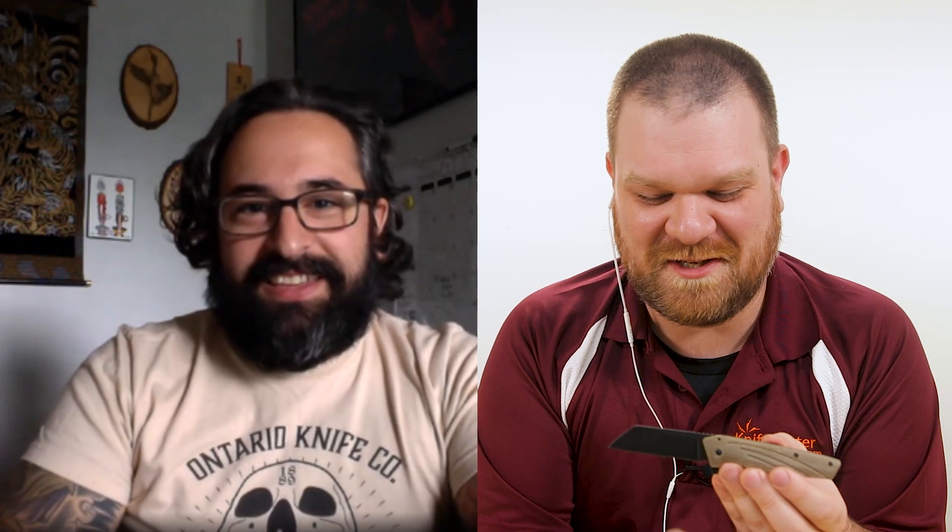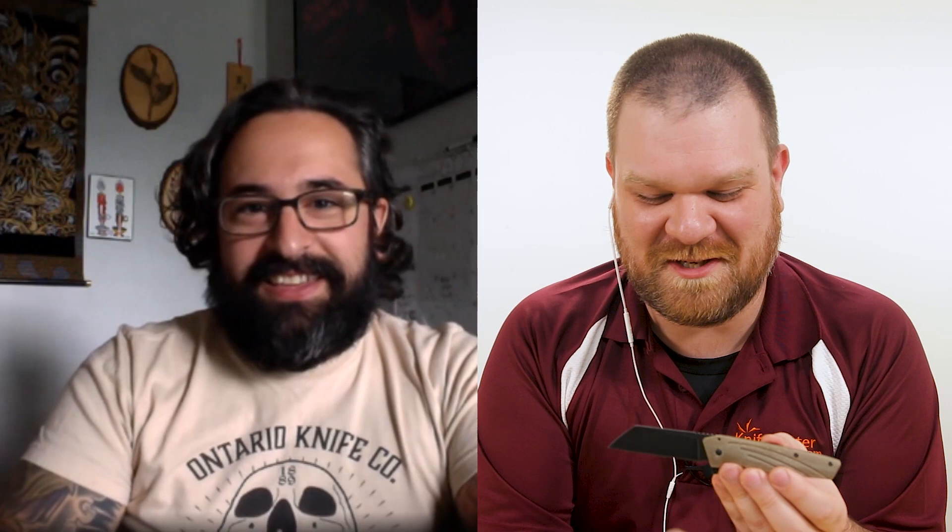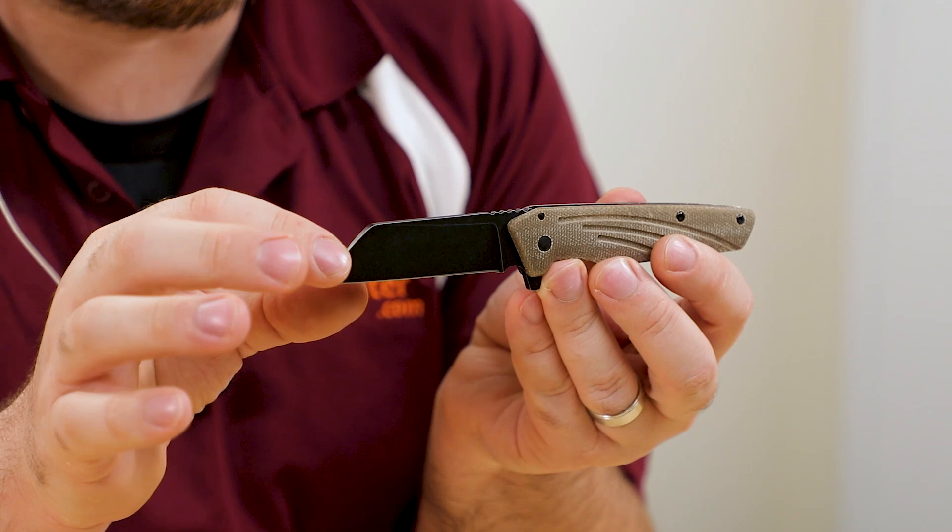It's a great utility shape. And I have to say, thank you for calling it a sheep's foot and not a wharncliffe. No problem. Some folks seem to play fast and loose with their blade shapes — it's definitely a sheep's foot. For the folks out there that kind of like a pocket cleaver but not the big honking ones, this would be a good option.